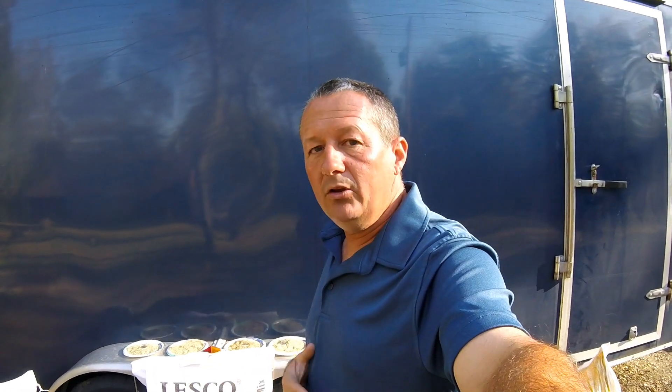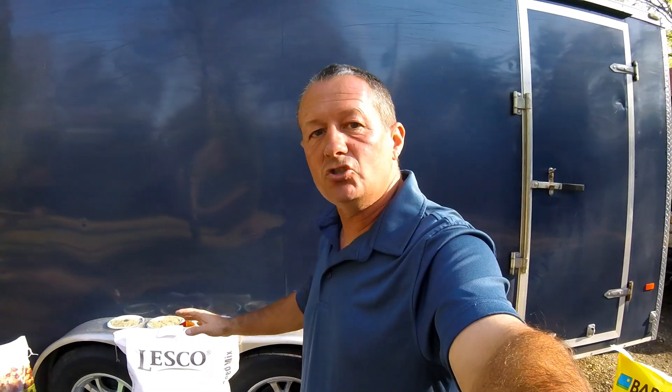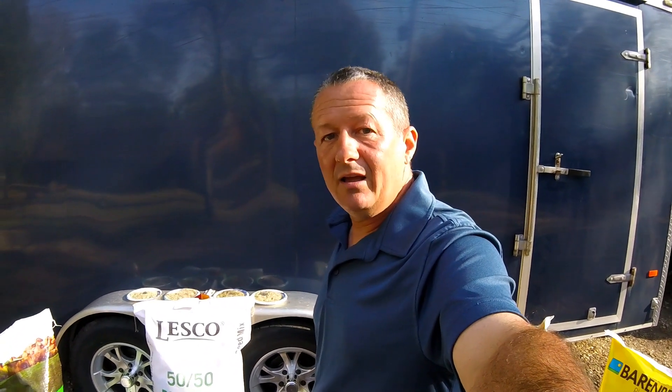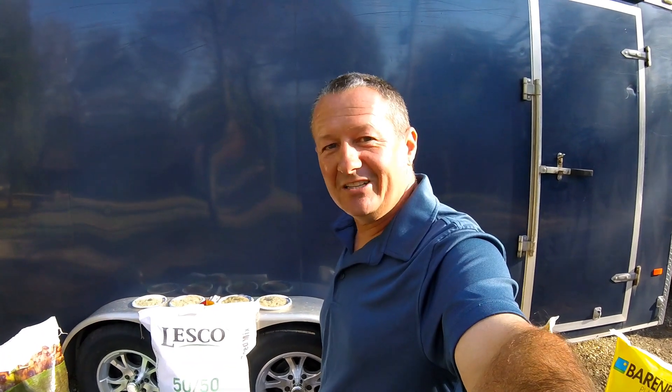When we do seeding, I encourage people to do the proper watering and maintenance. Hopefully this helps when you're getting ready to buy a bag of grass seed. If you want more specifics, look at my longer video that talks about the pros and cons of each of these grass seed blends. Subscribe to my videos — thanks for watching, I'll talk to you soon.